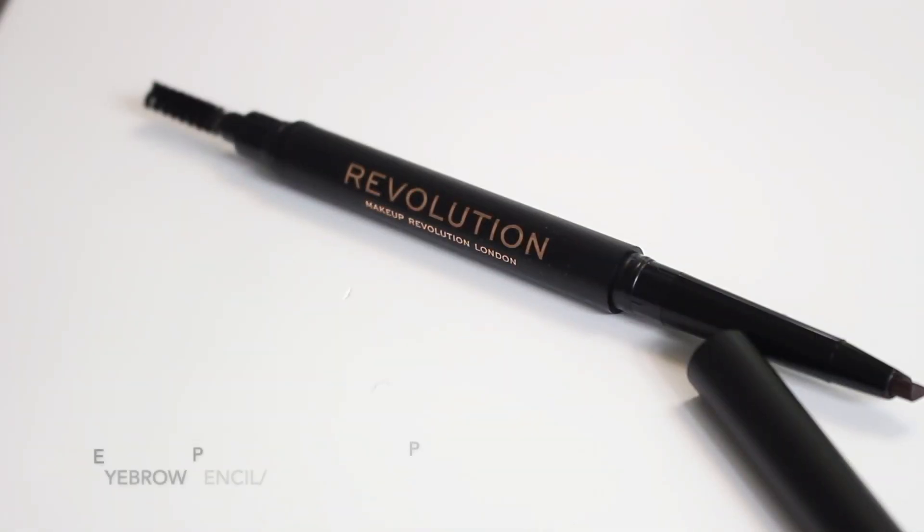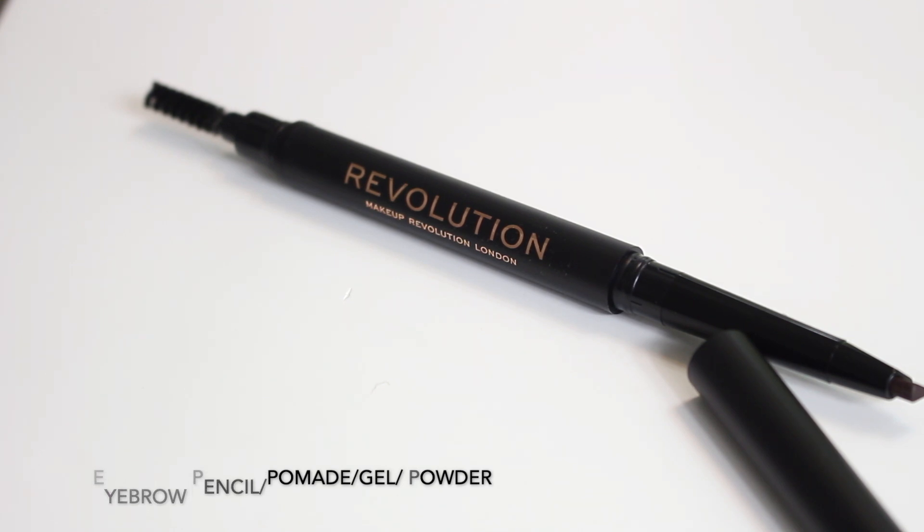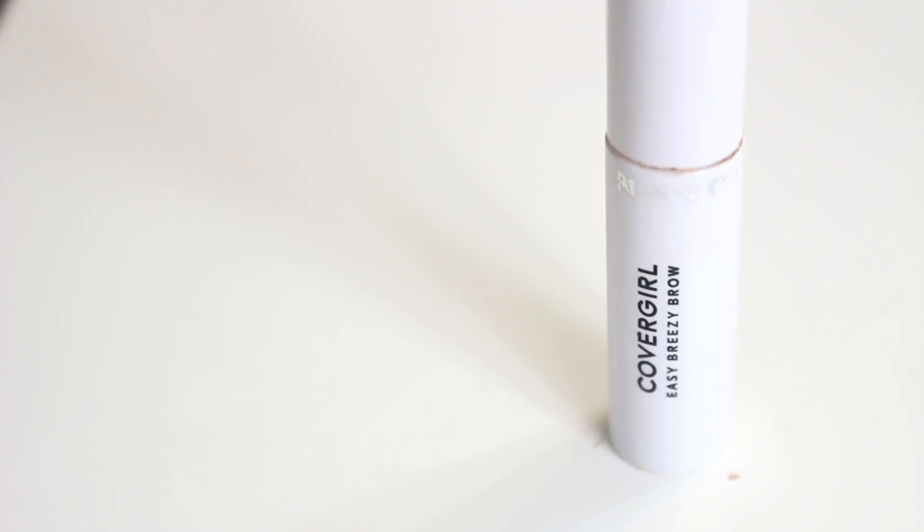Starting off with brows already done. I used the Makeup Revolution brow pencil. Depending on your brows, you could go in with a pencil, a pomade, a gel, or a powder — whichever works for you. I also went in with a gel, which is optional. I personally just love using a brow gel.